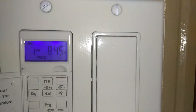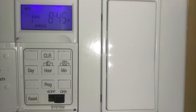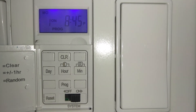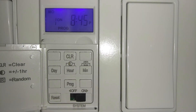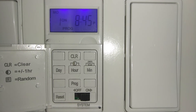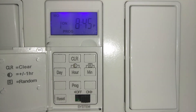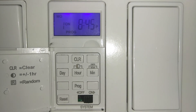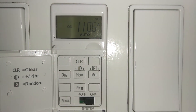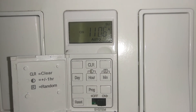Once you're done programming, you don't have to do anything else. Just wait and the display will go back to the regular screen showing today's date — Sunday — and the current time.